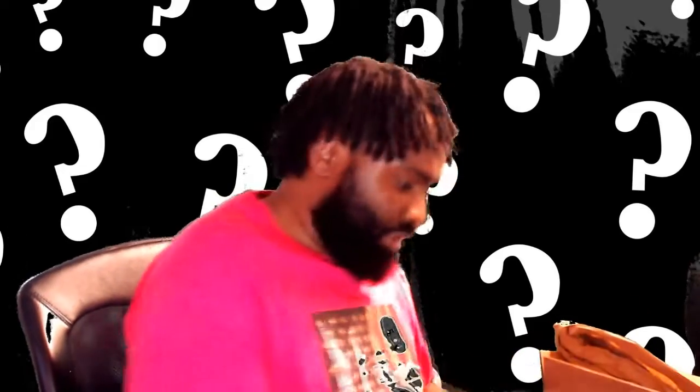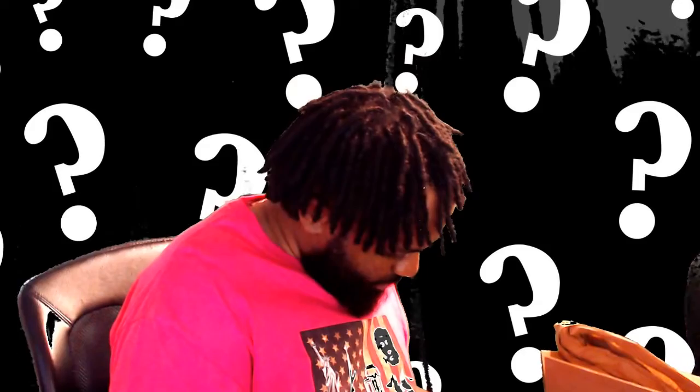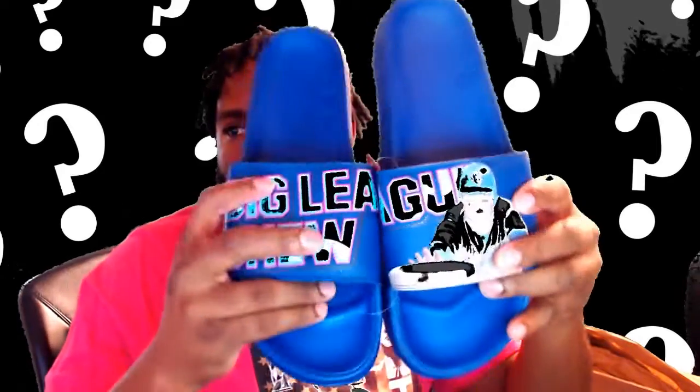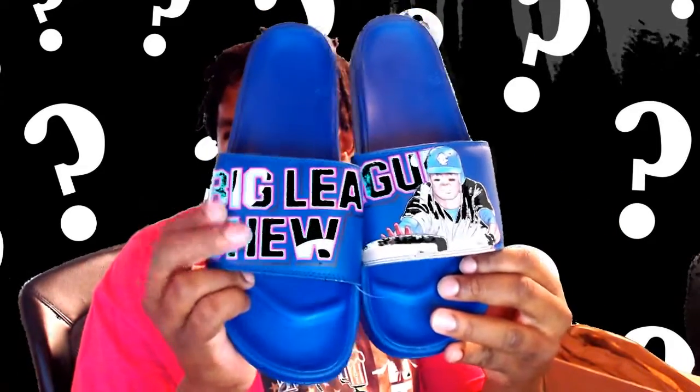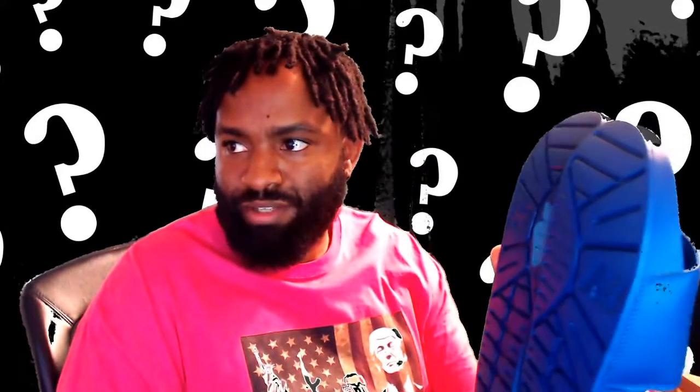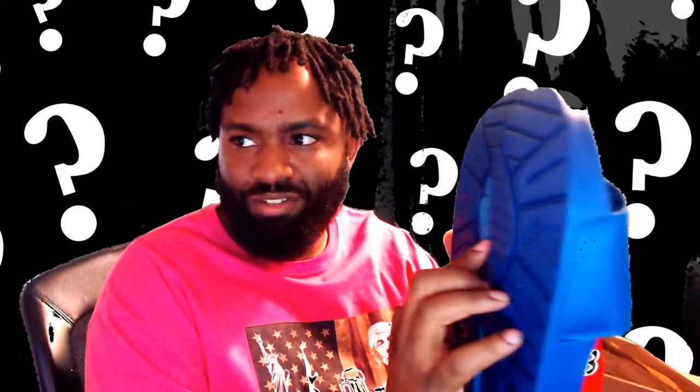We're going to start with the first Big League Chew flavor, which is — if I remember correctly — the raspberry flavor. Pink. It's got 'Big League Chew' across them, see there? And it's got the mascot for it — something raspberry sliding. My co-worker actually found, when we were looking at these, that they have a little gum splatter right there. Like you stepped in the gum.